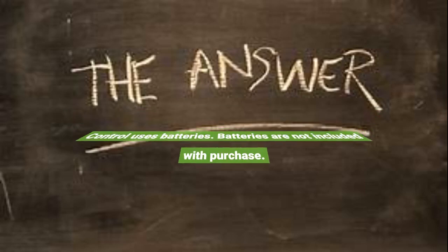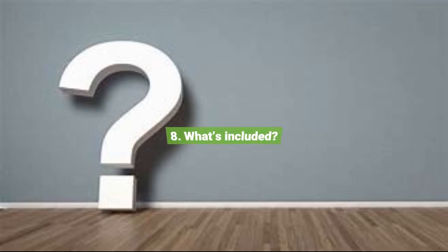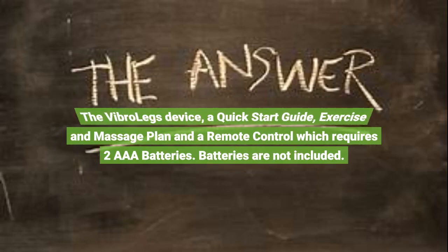Question 8: What's included? The VibroLegs device, a quick start guide, an exercise and massage plan, and a remote control which requires two AAA batteries. Batteries are not included.